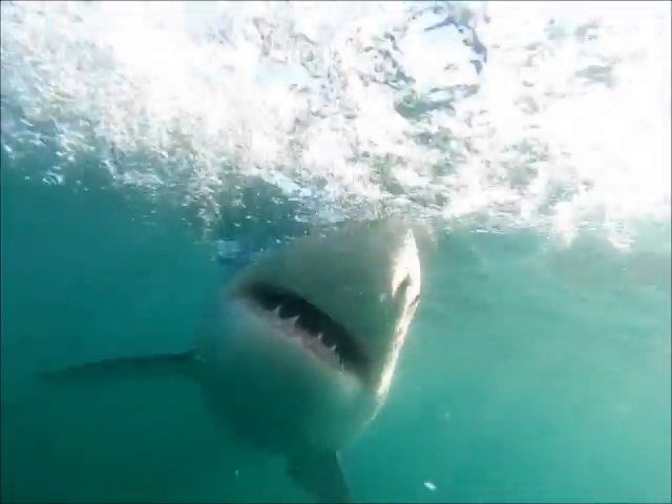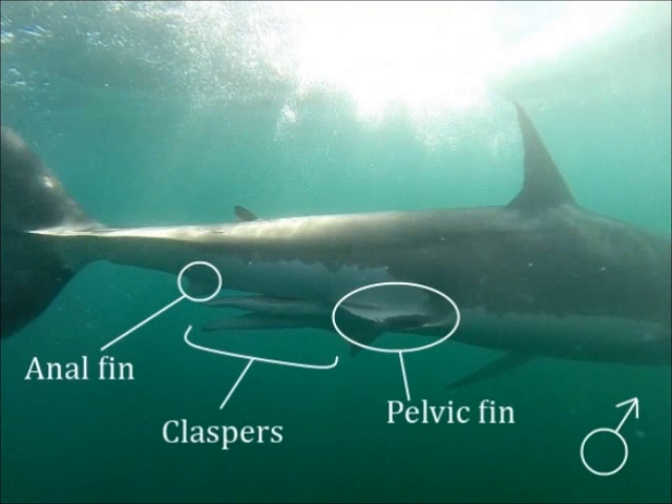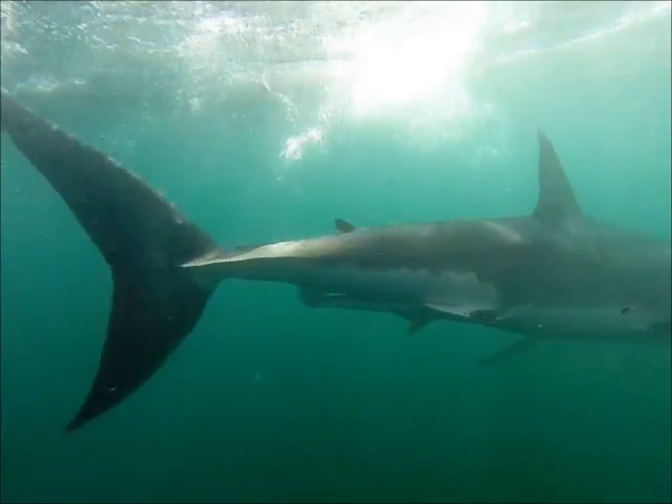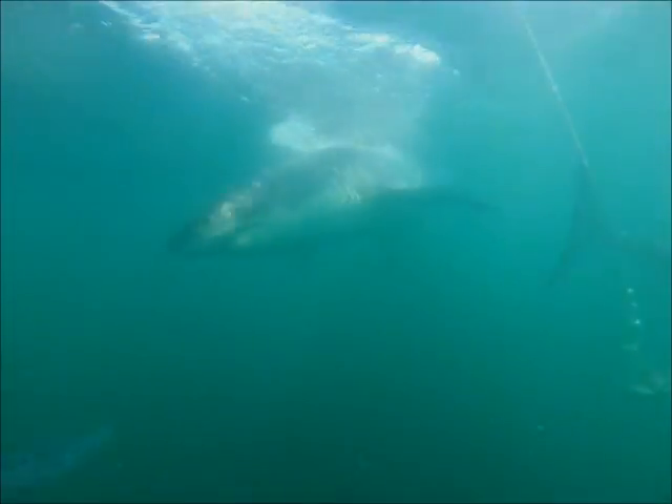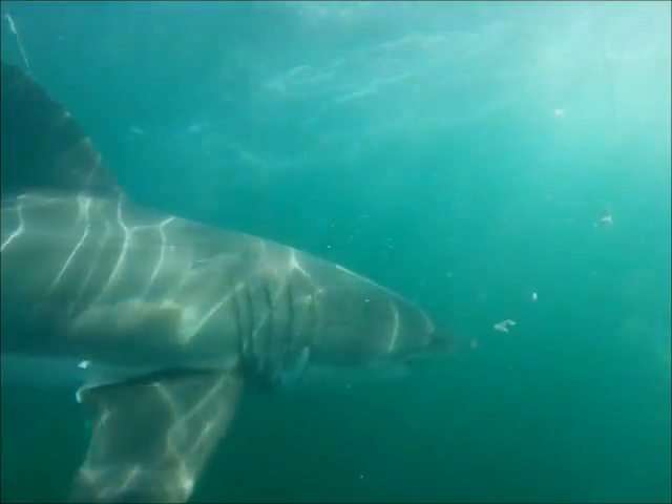As the male comes by, you'll see very much the same — pectorals, dorsal, and then the pelvic and anal fin. Here you can see the modified sexual organs of a male shark. They're called claspers, and they sit side by side underneath the shark between those sets of fins.